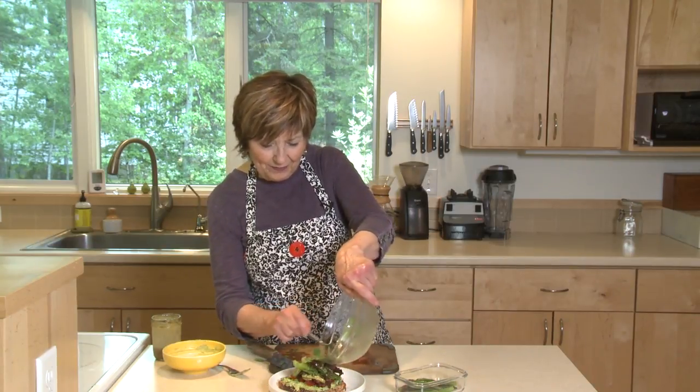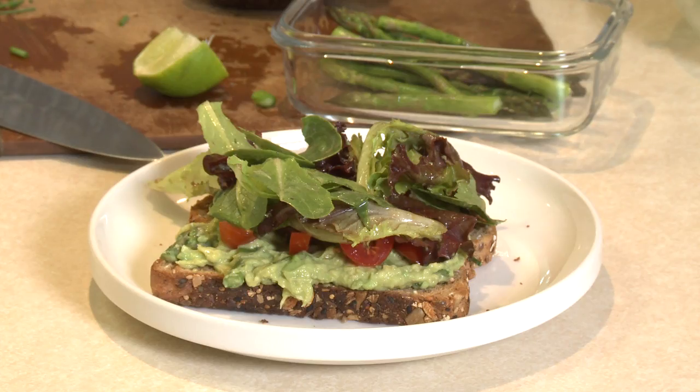Then I'm going to transfer the dressed greens right over to the top of my big crouton. Now that's a lunch, isn't it? Give this salad a try. I'm Sue Doden, sharing good food for good life 365.